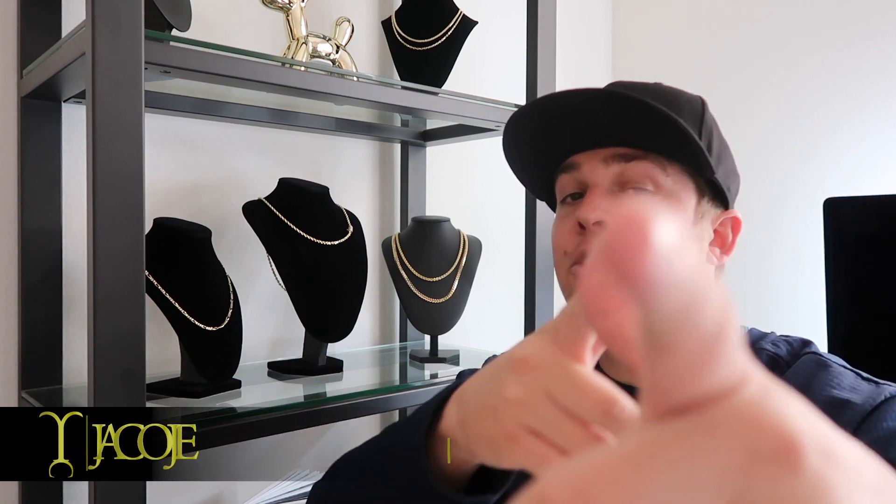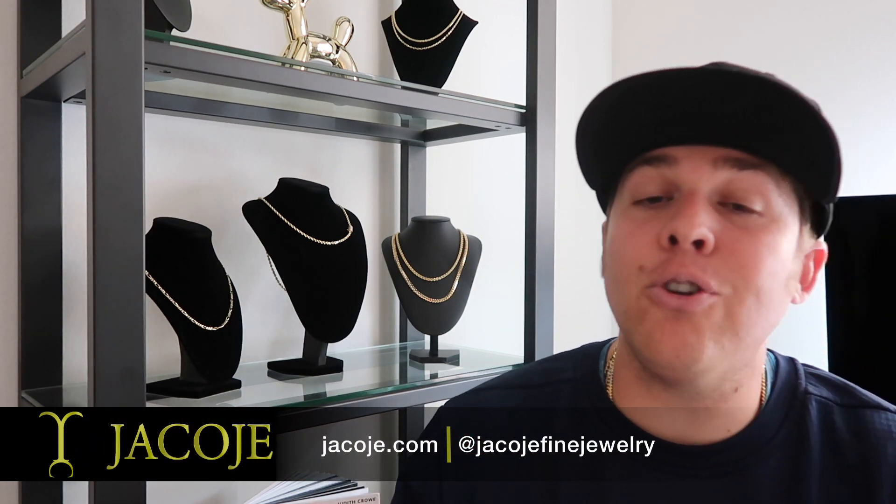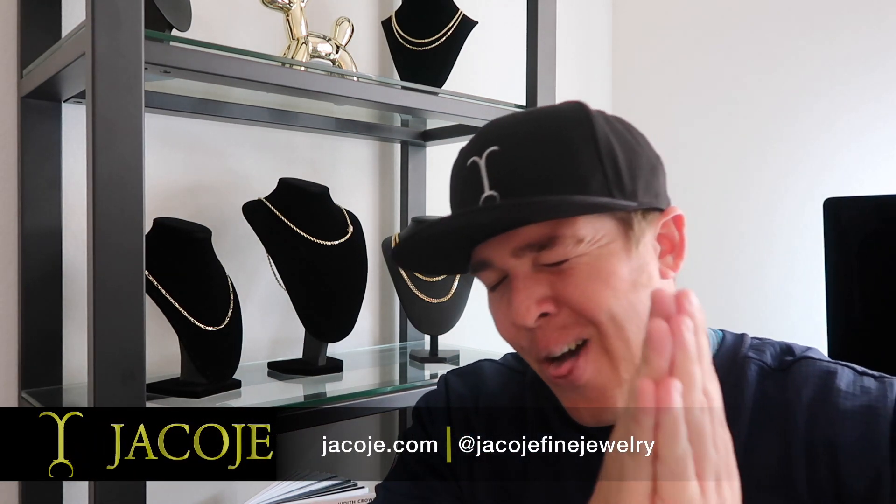What's going on everyone, it's Brandon with Jacoji Fine Jewelry, your personal jeweler. Today we're reviewing the new thin links. Now we have the heavy links — I'm going to compare the heavy links for men and the thin links for women. So this is more of a women-based video on these new thin links.